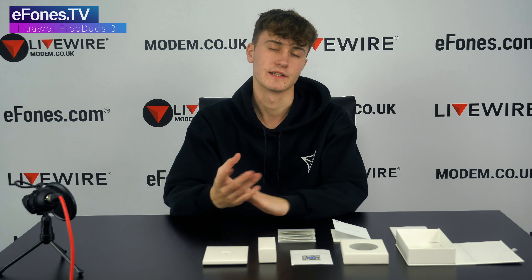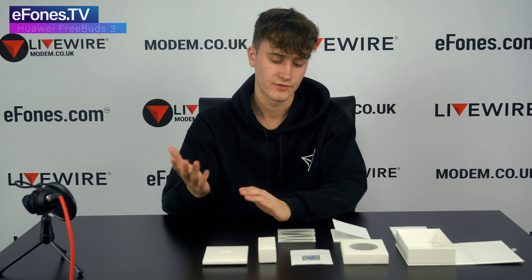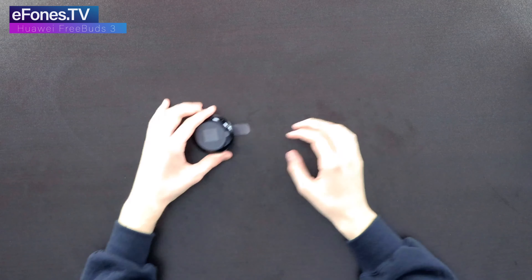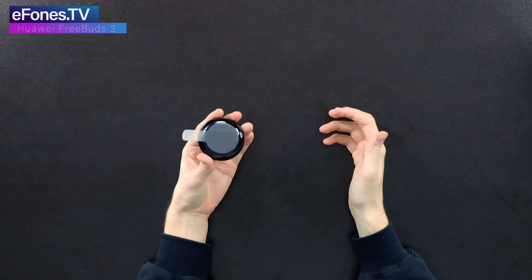When you have your Huawei phone, you get the AI Life app, connect the FreeBuds 3 to your phone, and start listening. You've got a lot of shortcut quick things you can do with them. So here we have the Huawei FreeBuds 3 — still got all the stickers on, so we're just going to quickly peel all that off.